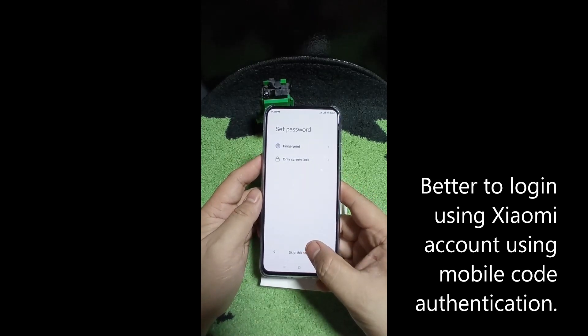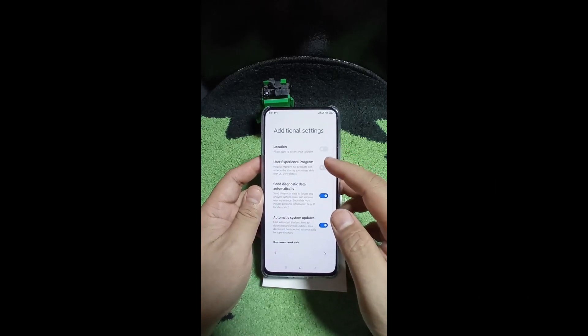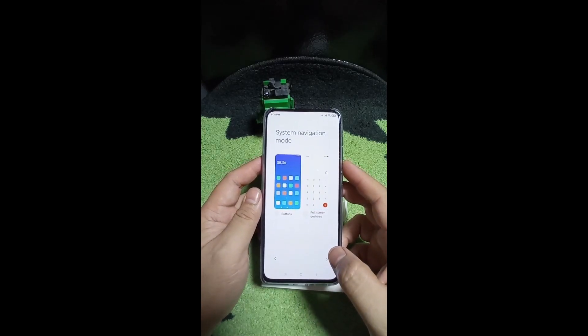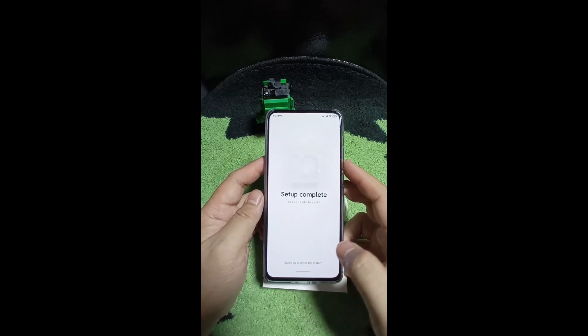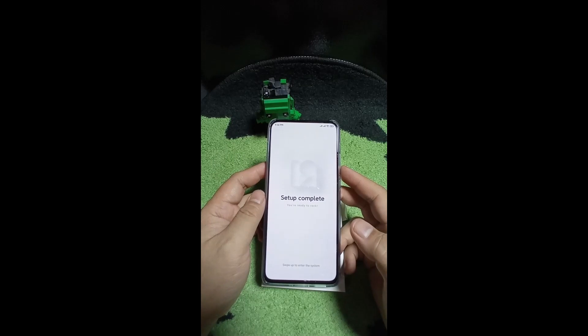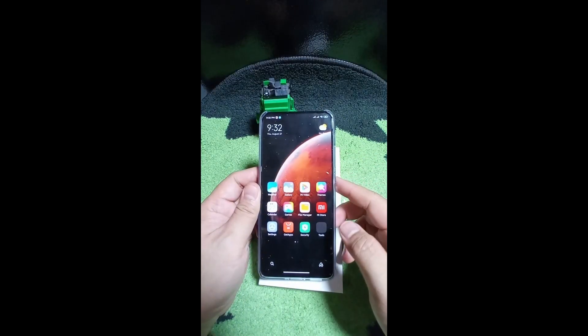We're going to skip the fingerprint and screen lock for now, and skip recording your greeting as well. You may untick the additional settings here. Check the mobile network operator agreement. They'll prompt you about themes - let's skip full gestures for now. Setup complete. You have to expect that you're going to see Chinese applications, Chinese notifications, and Chinese UI elements - there's a lot of work to be done to get this to a working global Play Store setup. Swipe up to enter the system.